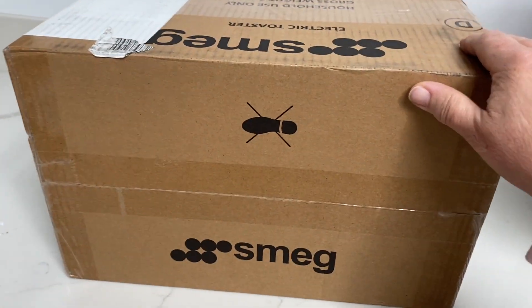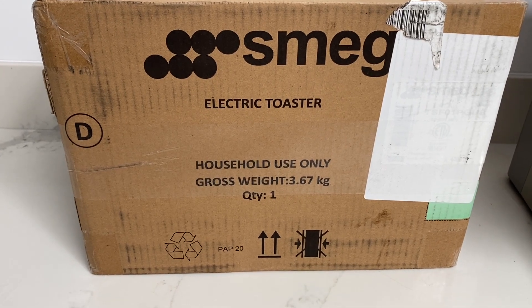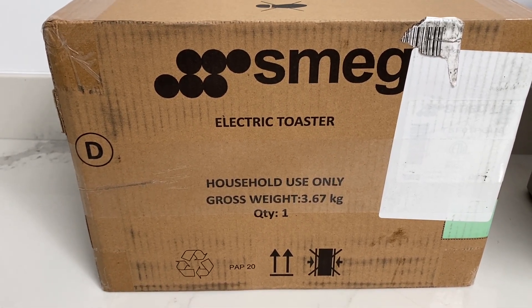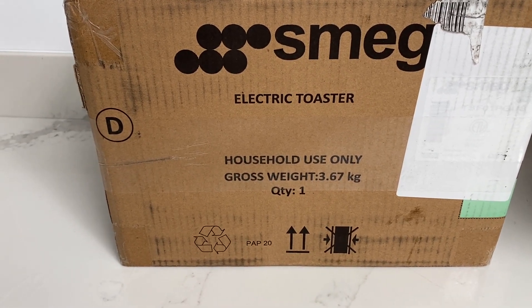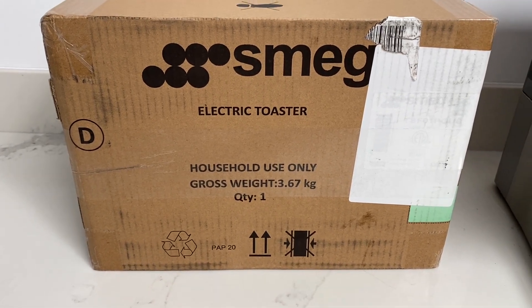Hi everyone, welcome to Buffet Minded — the unboxing! I'm so excited, I got my very first Smeg item. It's an electric toaster. I have wanted this for so long because they're so expensive, and it's not like they even get great reviews, but they're so cute and I know it's going to look great on my counter.